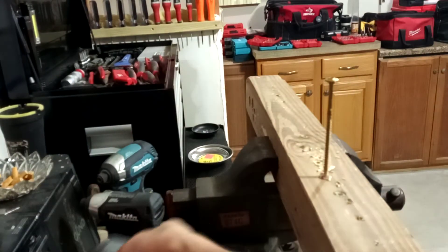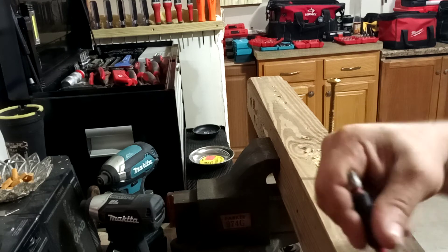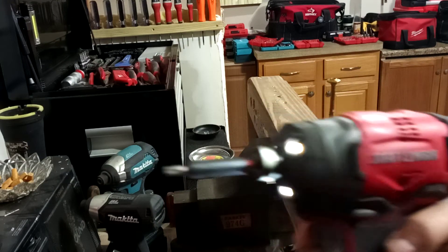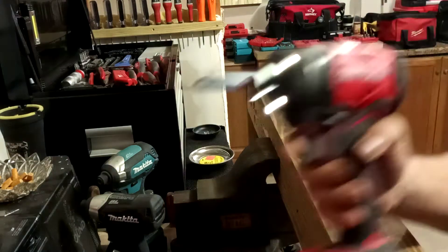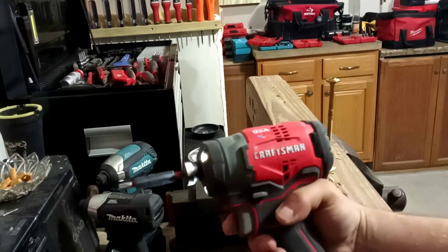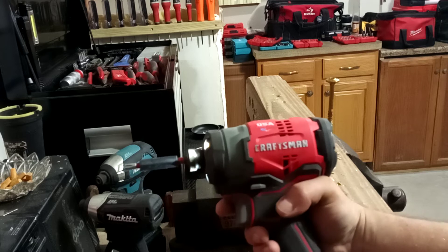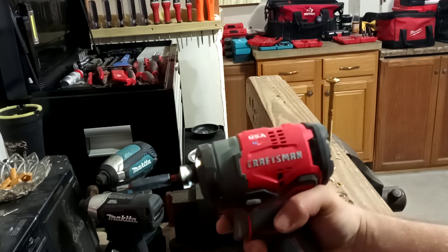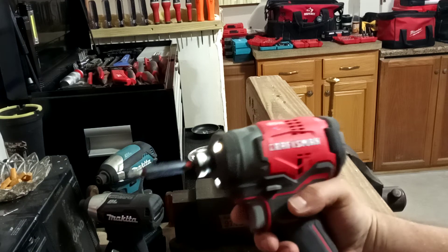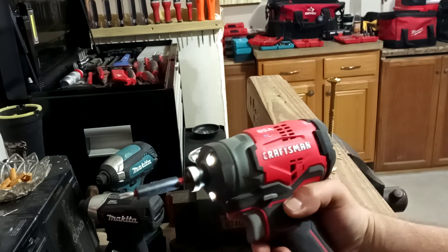Now here's the Craftsman brushless. A lot of people say they're not that good, but I keep telling everybody — this is just as good as any DeWalt and a lot of the Makitas out there. This Craftsman brushless is older than all of the other tools I've tested today.